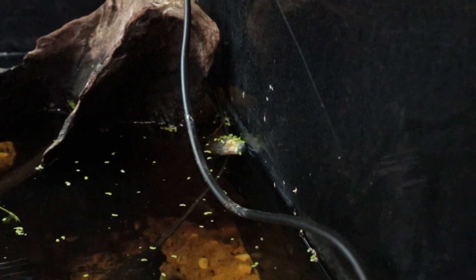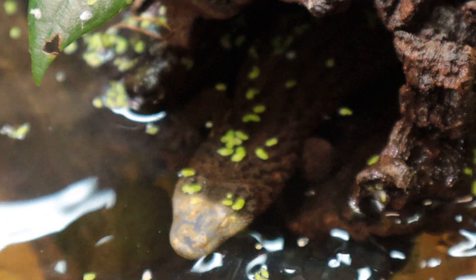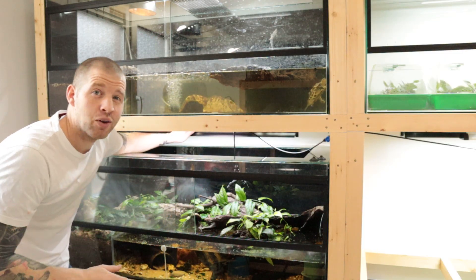They sometimes get fungal issues because of the water. The pH isn't too high, but because only the face sticks out of the water, that part may be exposed more to UV, or because minerals settle due to evaporation around their head. Okay, now I'm really going to get started.